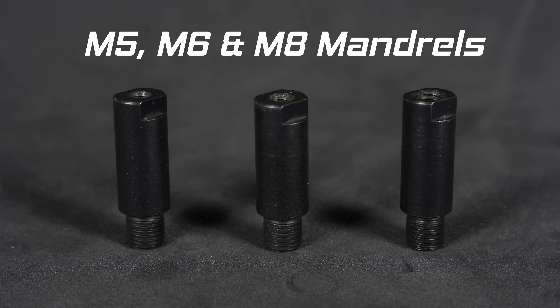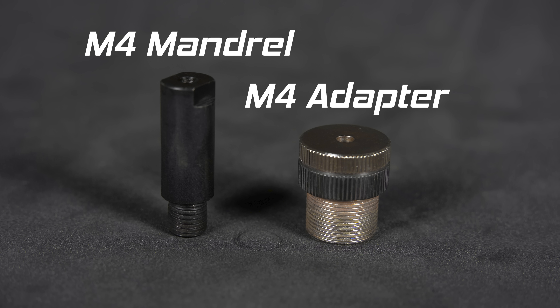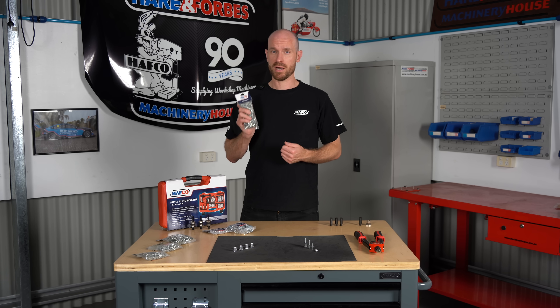The M5, M6 and M8 mandrels come together in a pack. The M4 is separate as it uses its own adapter, and the riv studs are supplied in packs of fifty.